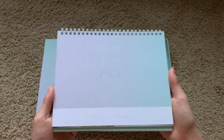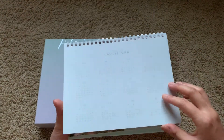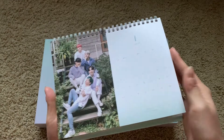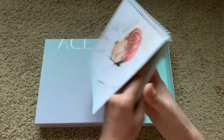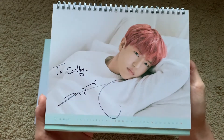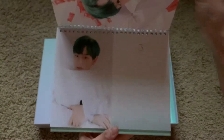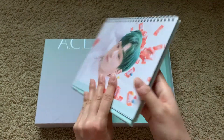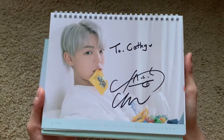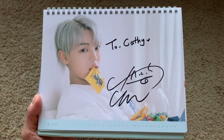Okay, and lastly we have the calendar — I think this is what they signed. Hopefully, we'll see. Oh, they're so cute! He's so cute! Oh my gosh, that is so cute! The little hearts kill me — this is the best Chan photo and he signed on the best Chan photo!